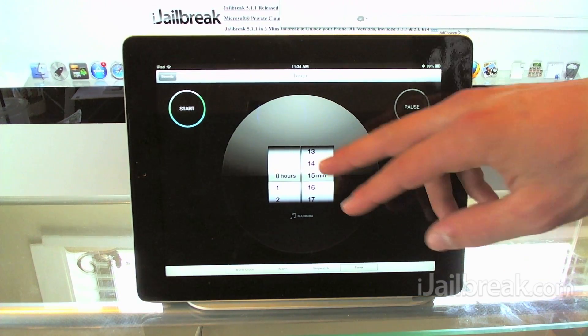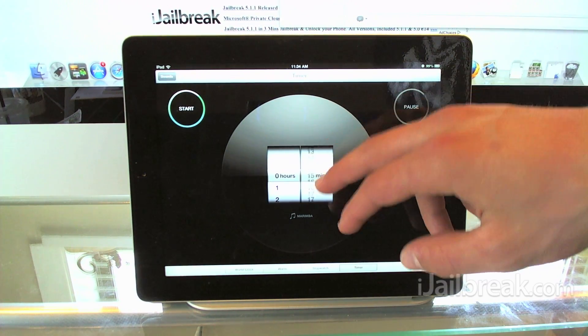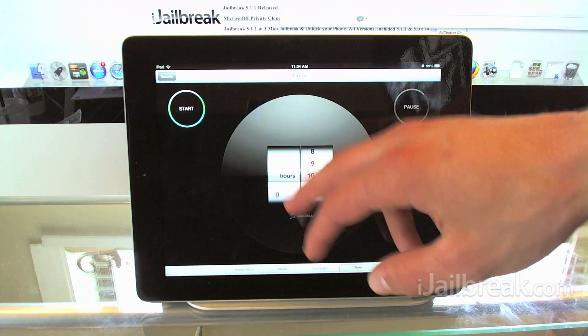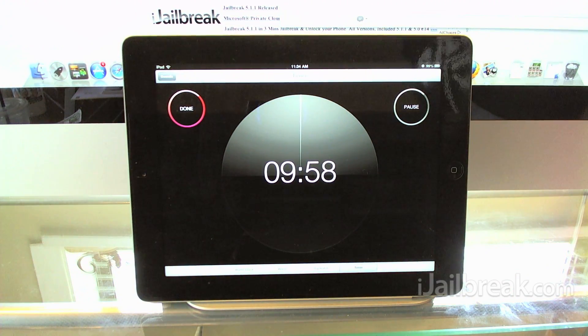The last functionality in the clock app is the actual timer. If you're baking or you need to time something, you can easily do that — just select a time using the easy sliders and click start, then it starts counting down.